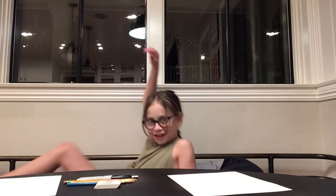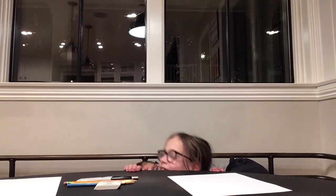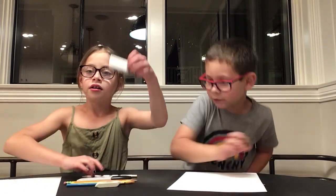Hello, this is Daisy's Art Channel! And today we have a special guest — Dash, my little brother! So today we are going to get started, but wait, I forgot about the materials.